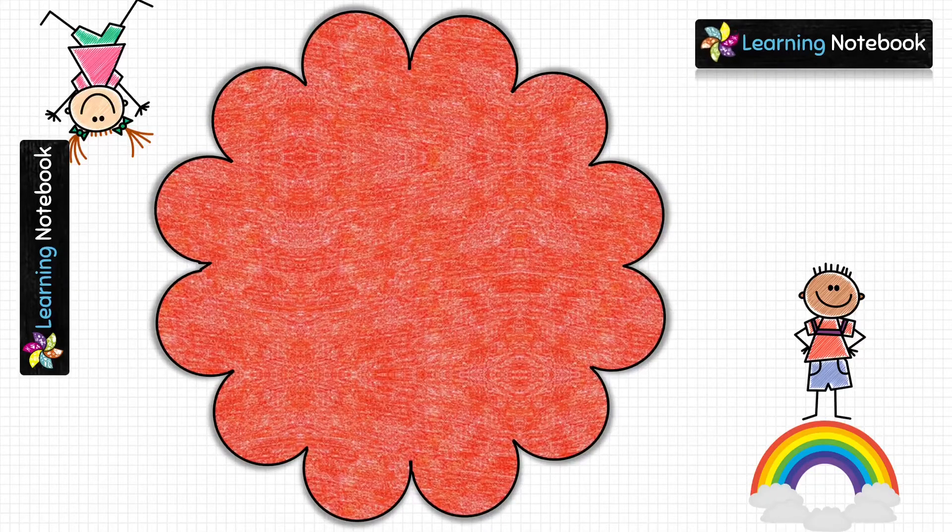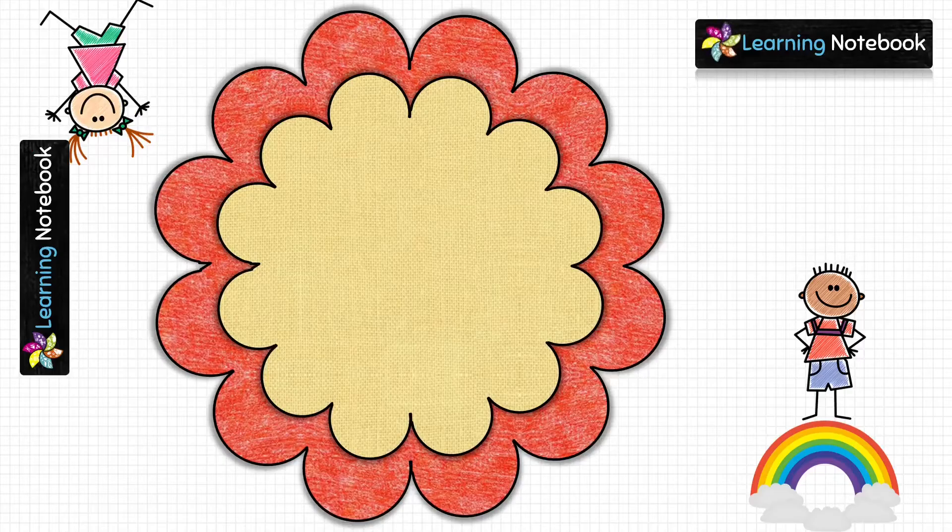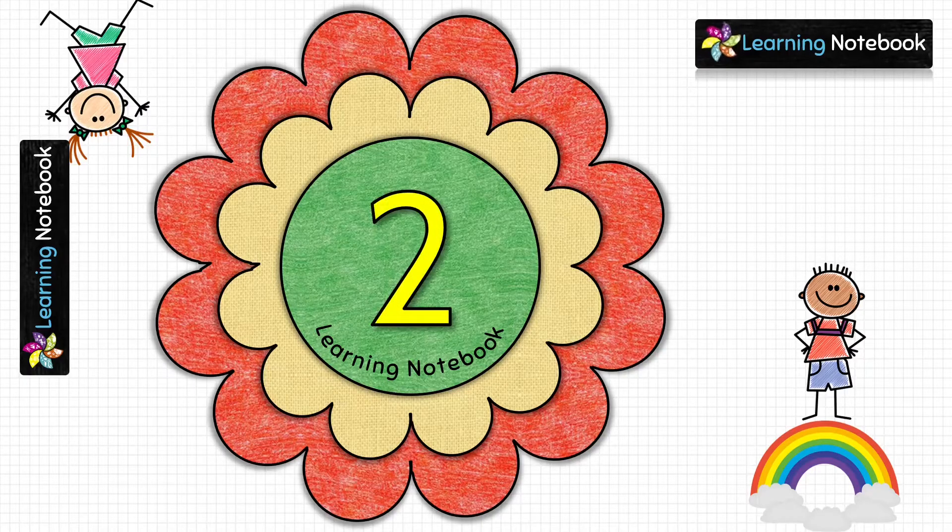Now let's take the red flower and paste the yellow flower on it, and then the green circle on the yellow flower. Next we are going to write the number 2 on this green circle, so we are going to write the table of 2 on this red flower. Let's write: 2 times 1 is 2, so we will write 1 in the yellow flower and 2 in the red flower. Next, 2 times 2 is 4.